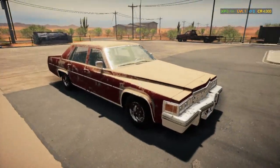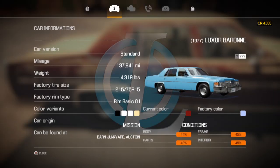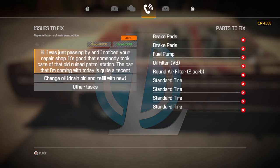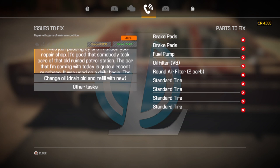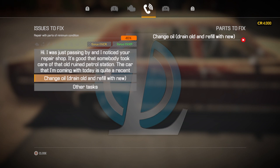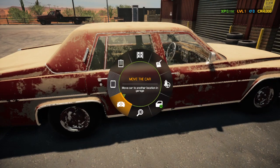We're going to take on the first customer's car — a 1977 Luxor. The customer states it needs brake pads, fuel pump, oil filter, round air filter, and standard tires. We've got to drain the oil and fill it with new, change the oil filter, brake fluid, power steering fluid, and windshield washer fluid.